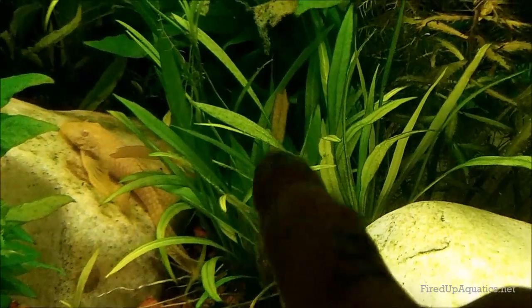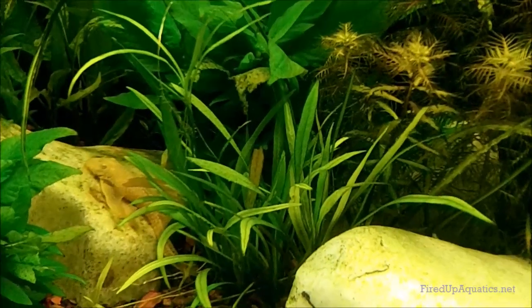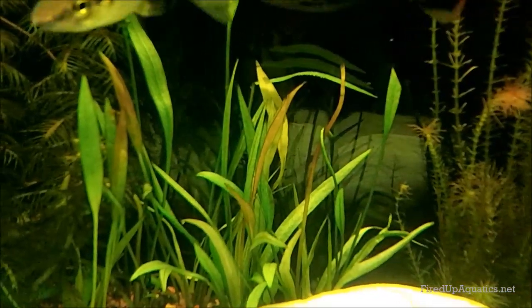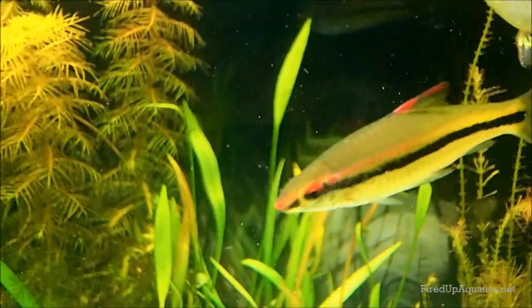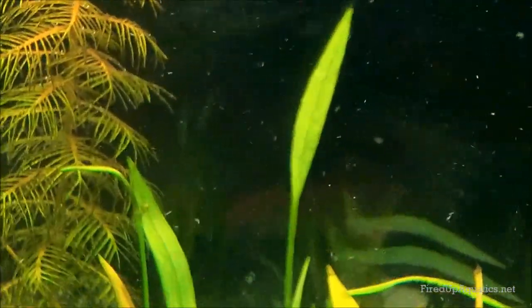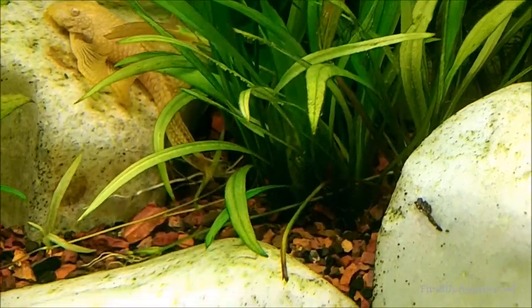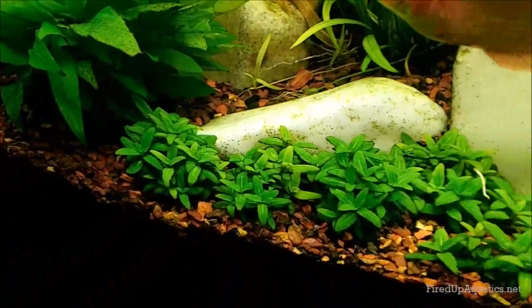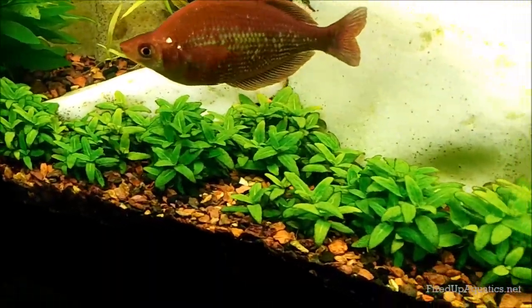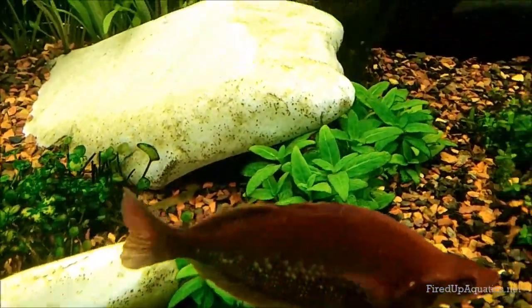First off, the narrow leaf chainswords, or pygmy chainswords, are looking awesome. This is quickly becoming one of my new favorite plants. It's melting out a little on this side since I just put them in, but when first planted they show the long skinny stem with an arrow teardrop-shaped lobe on top. Then you start getting this more grassy-like growth once it comes in submerged — and look at the runners already. The growth is really doing well.